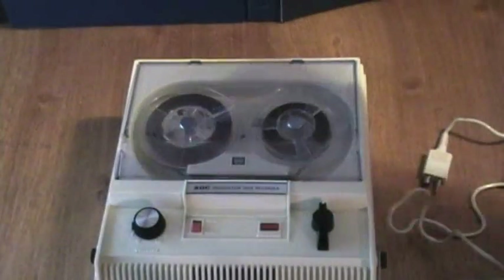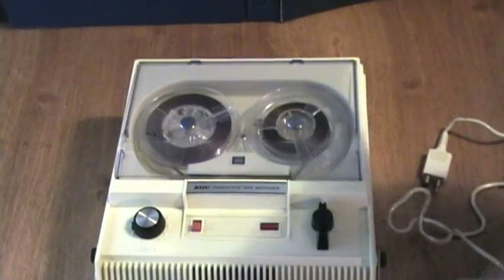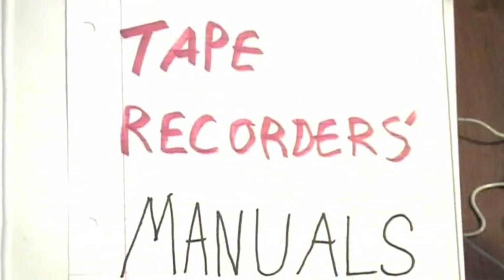But the machine does still work well off original parts and still records as it should. And this is where the manual can be kept. I have several manuals in here including the gram deck, etc.